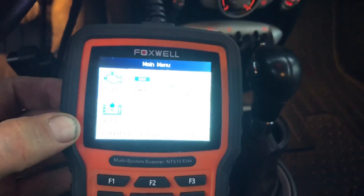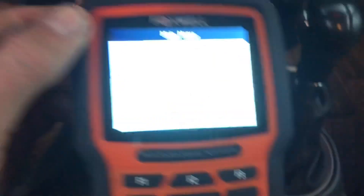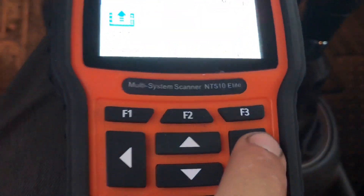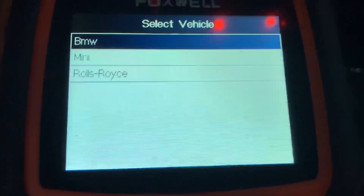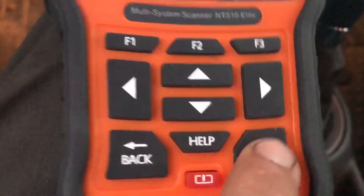Plug your Foxwell into your OBD2 port and go ahead and navigate to where it says BMW by hitting the arrow, then hit enter. Then it'll say Mini — go ahead and put it on Mini and hit enter again. Then it'll say Smart VIN — hit enter again for Smart VIN unless you want to type it in manually. Hit enter and it's going to read the VIN number.